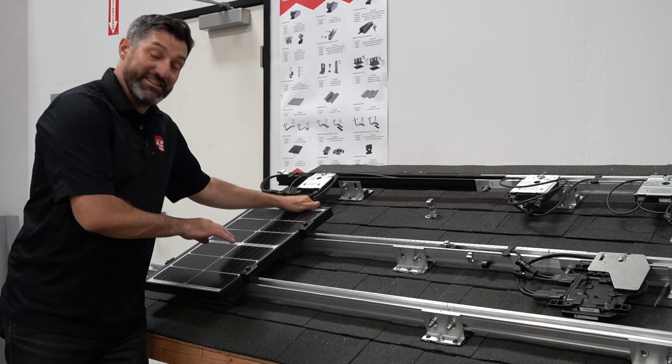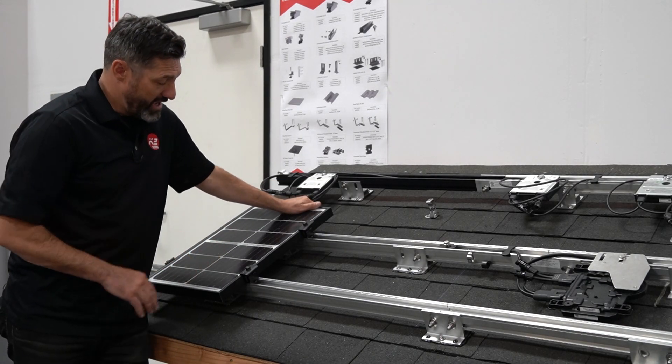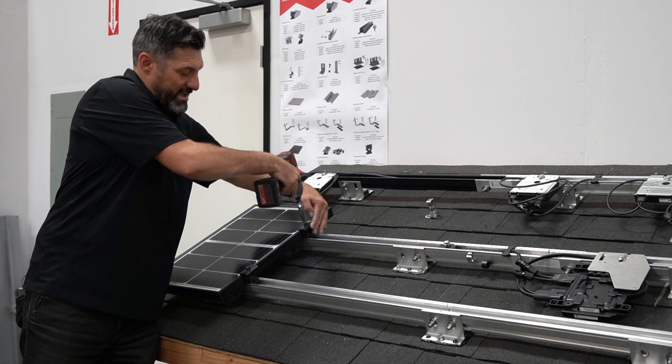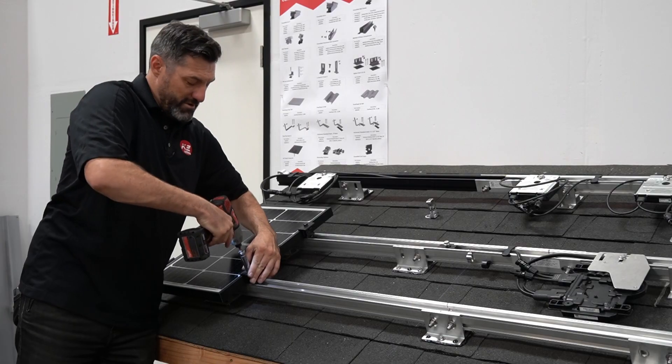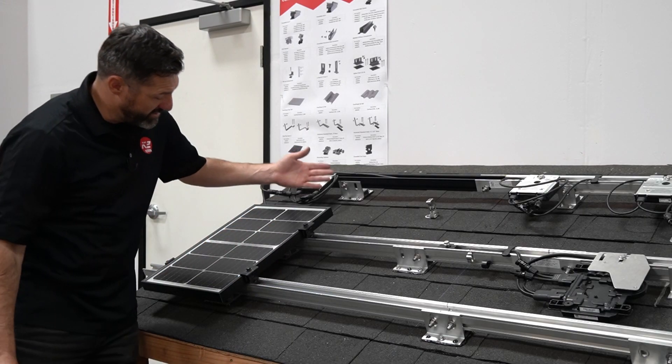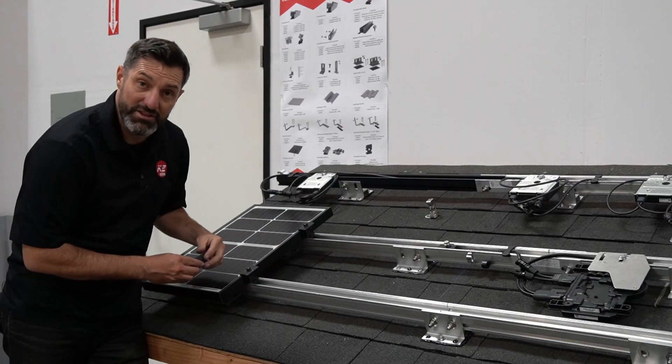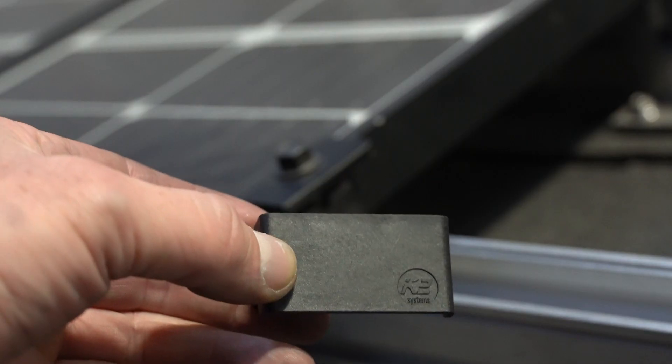If this is the end of your array and you need an end clamp, you're using the same clamp as an end clamp. You have it installed there and you can leave it as-is — that is the end clamp.